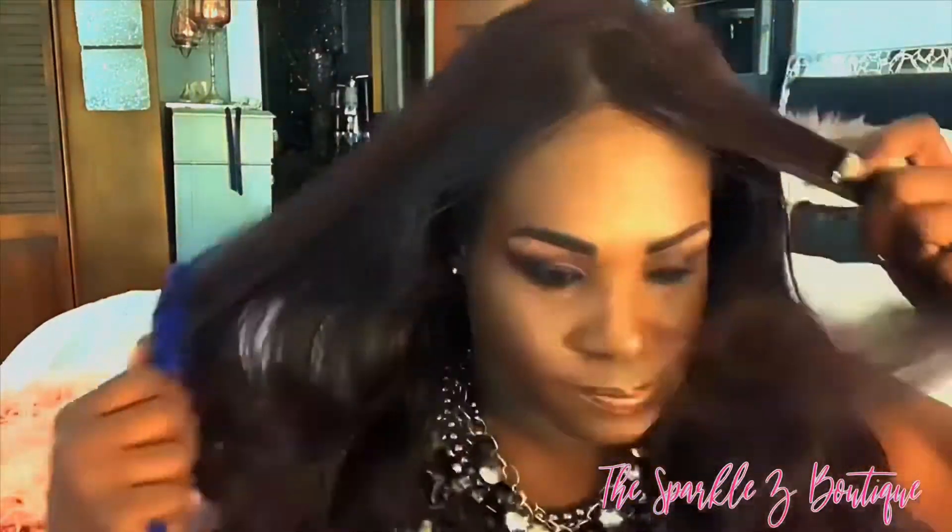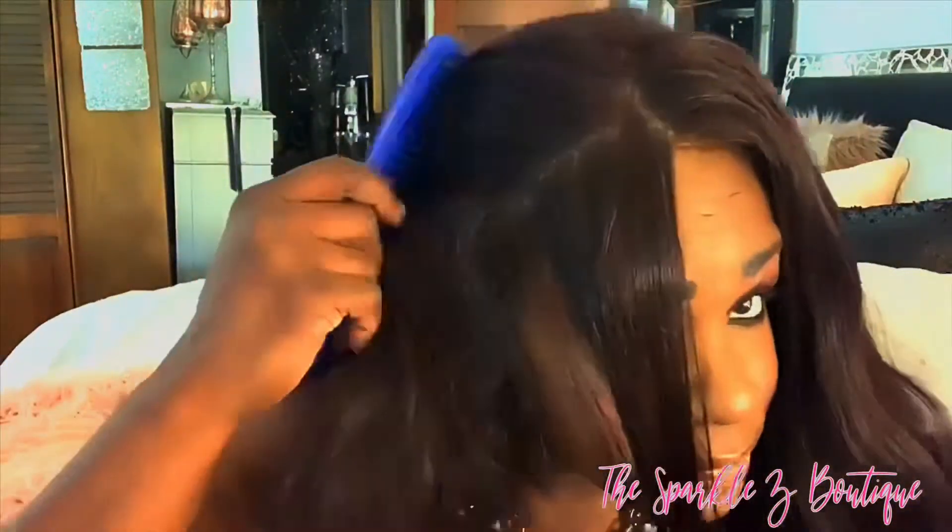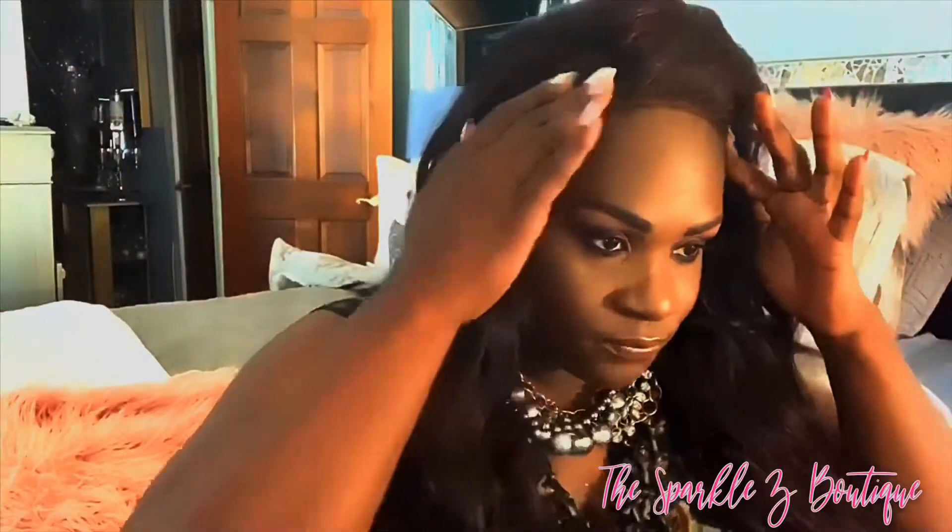I just wanted to show you how you can part it in different areas. The parting area is a pretty large area — I really was impressed with that part of it, where you can really do more with the parting if you'd like. I think if I glued the wig down it would do a lot better with the free spray, but I do have another unit that I need to review, so I'm not going to do that.